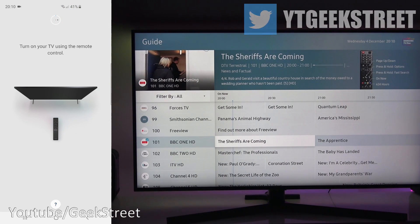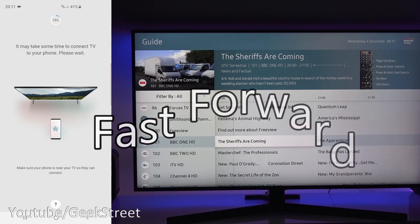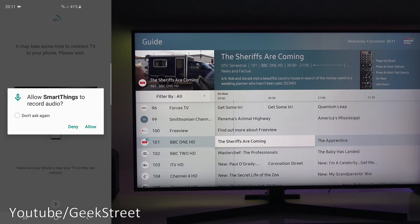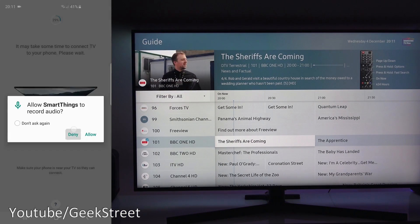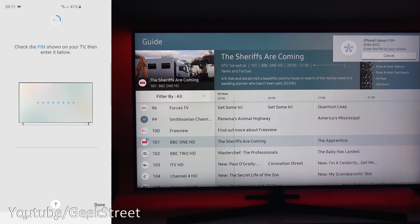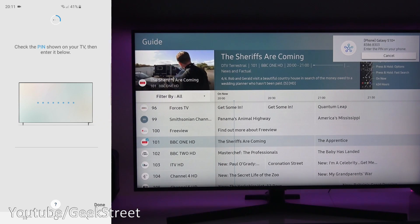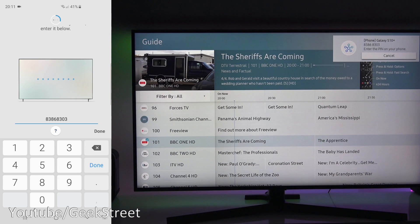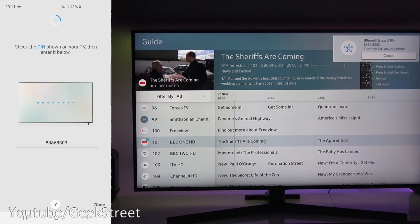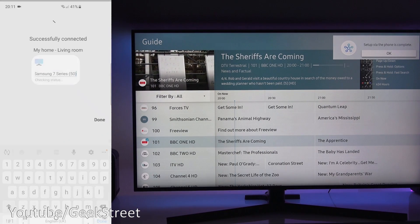Turn on your TV using the remote control — it's already on. It says it may take some time to connect the TV to your phone, please wait. It's asking to allow SmartThings to record audio — deny that. Then it says 'Check the PIN shown on your TV and enter it below.' There's a PIN in the top right-hand corner of the TV. Enter that in and click Done.